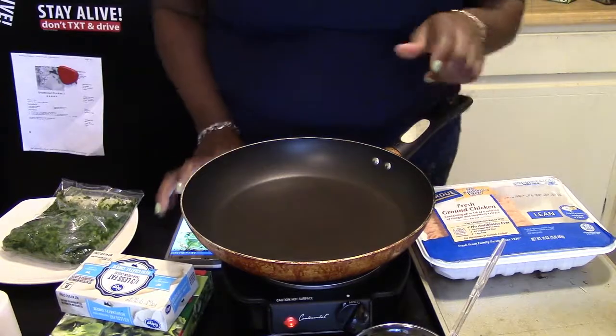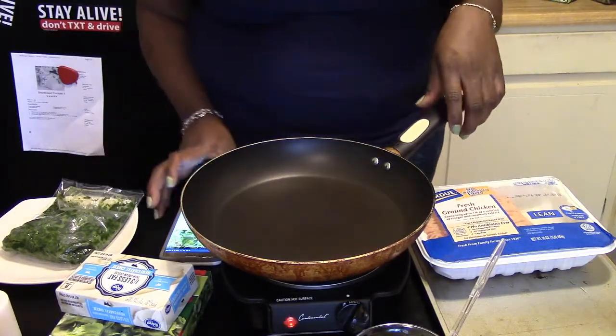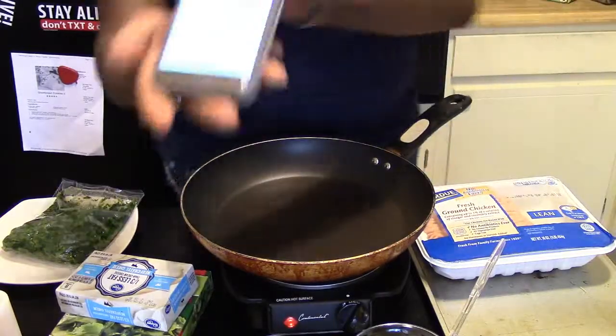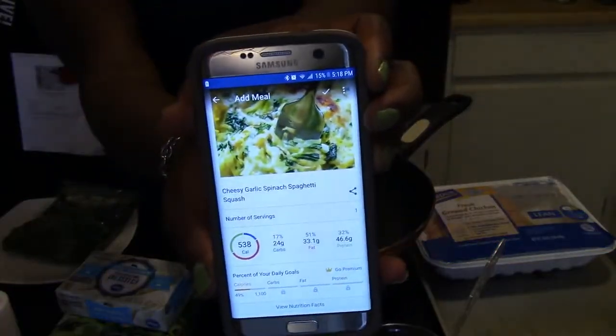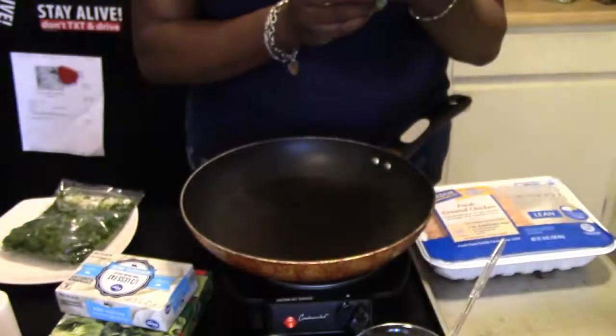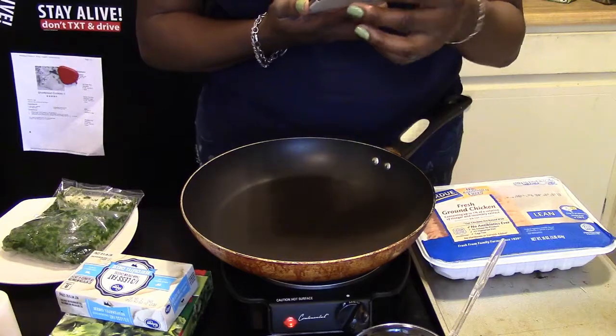For dinner we are going to be making a creamy cheesy garlic spinach spaghetti squash. I have a picture right here and it has 538 calories per serving.